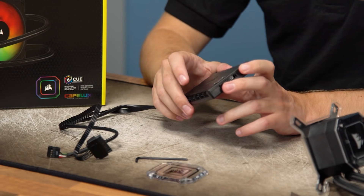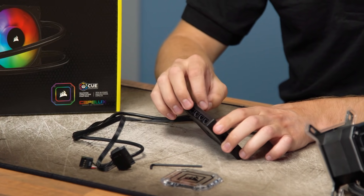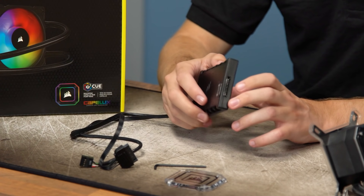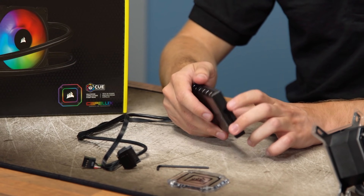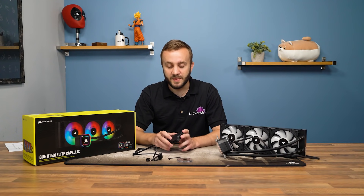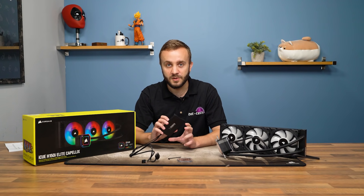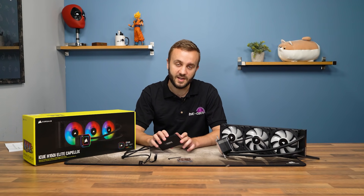My main criticism of the iCUE Commander Core is that it isn't magnetic — it comes with 3M tape instead. So you need to pick your position carefully, because once it's stuck it's going to be annoying to reposition. It might be better to connect everything first and then choose your final position before sticking it in place.